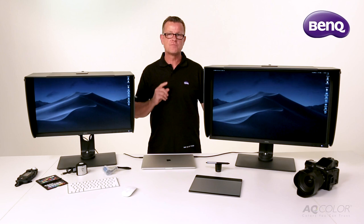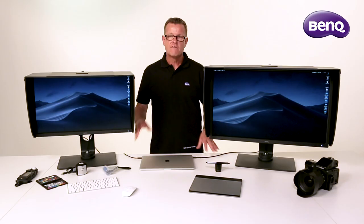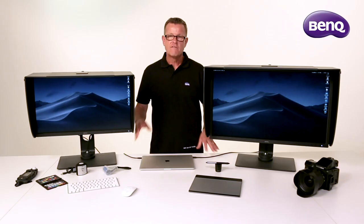With all the specs and features we've just discussed, these monitors generally come in under half that of comparably specced competitors' monitors. For more information have a look at the monitors on www.benq.com. When it comes to bang for buck, you can't go past the BenQ monitor.